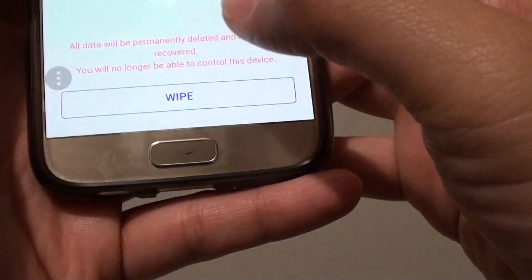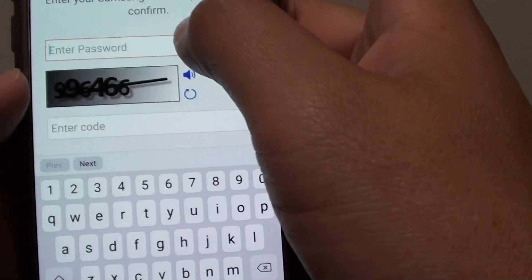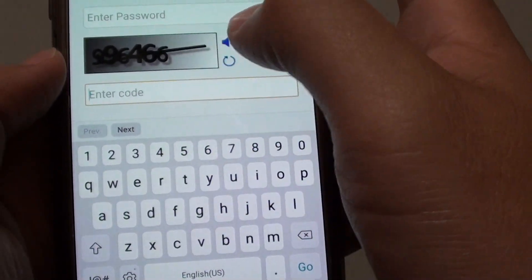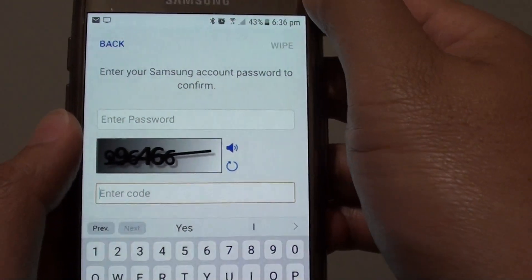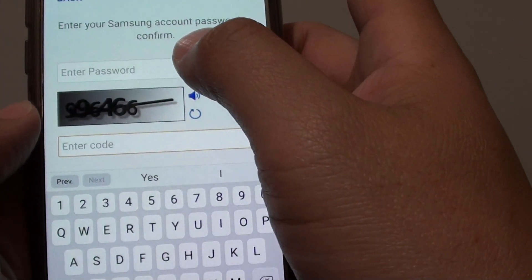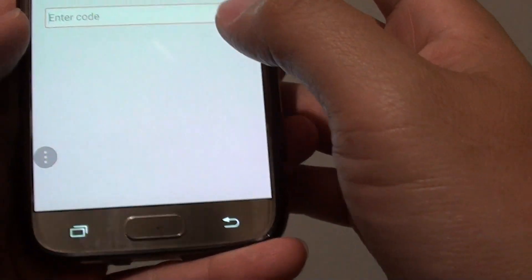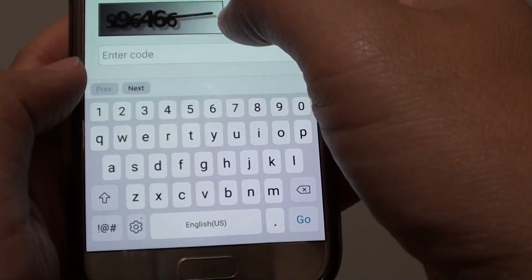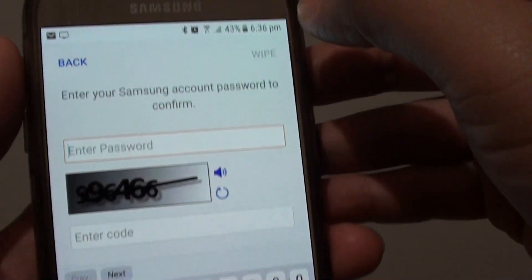Then tap on the wipe button. At this stage you need to enter the Samsung account password one more time, and you also need to enter the code shown here. Because wiping the phone will cause you to lose all the data, Samsung wants to make sure this is what you really want to do, so you need to enter the password once more to confirm.